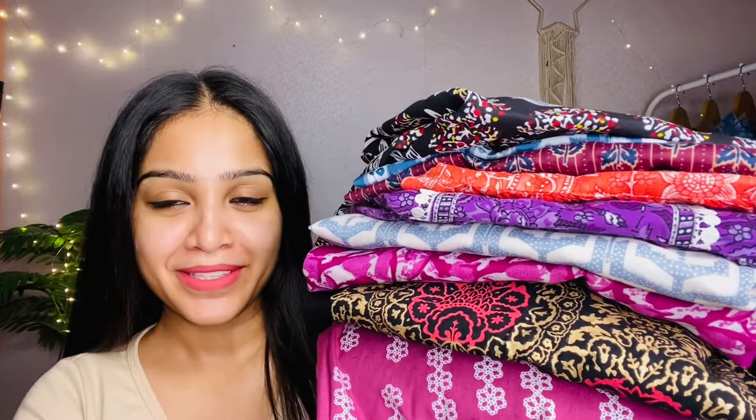There are a lot of kurtis — 9 kurtis all under 400 to 450 rupees. So let's have a look. First and my favorite is this black kurti. The price is around 300 to 420 rupees. I got it in small size.